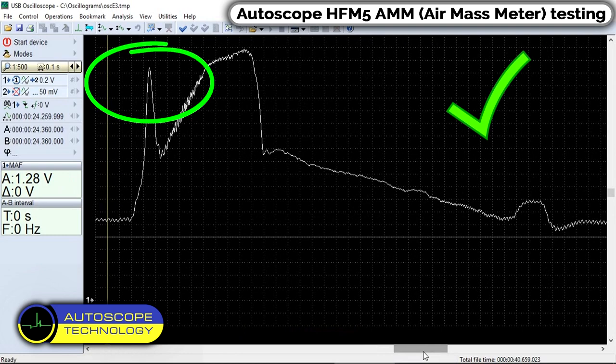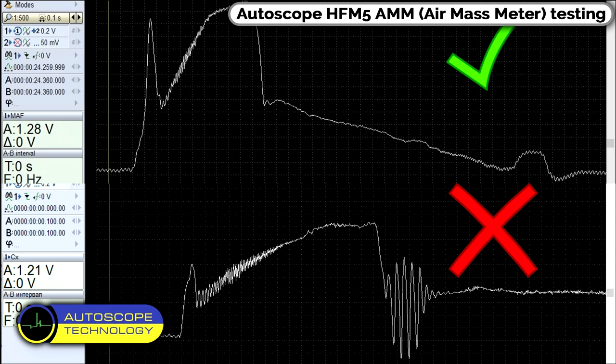And this is what the signal of a faulty air flow meter looks like. It is defective and needs to be repaired or replaced.